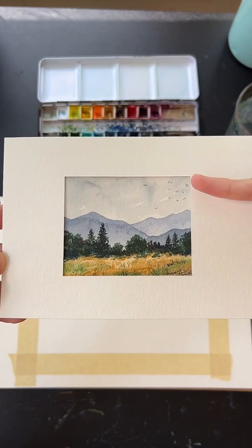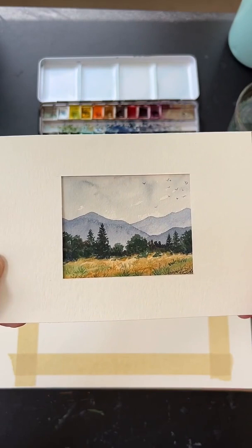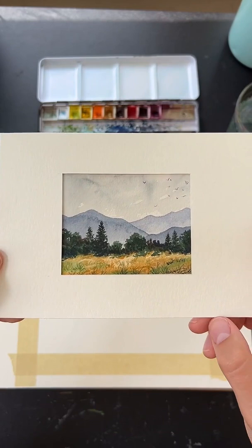We'll be going from top to bottom — painting the sky first, then the mountains, then the foreground with trees and grass. We're going to paint two different types of trees today, so I'll show you how to do both. Should be a pretty fun painting.